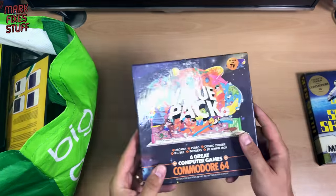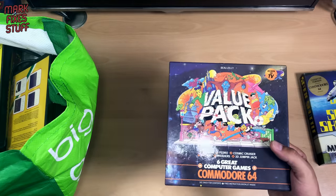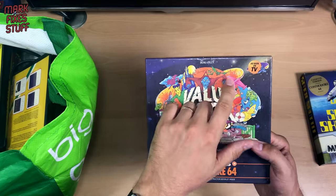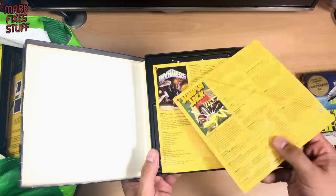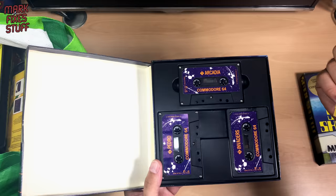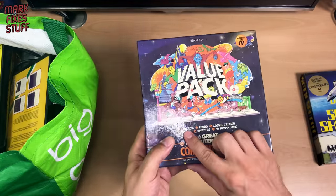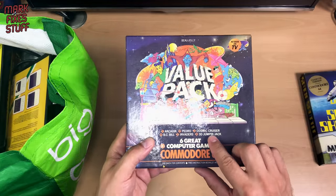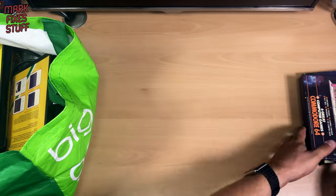I like that — a value pack by Beau Jolly. Always wondered if that was a play on words, like the wine. Instructions, three tapes, two games each tape. What games are on it? Arcadia, Pedro, Cosmic Cruiser, BC Bill, Invaders, 3D Jumping Jack. Another one for the pile.